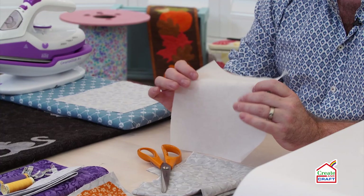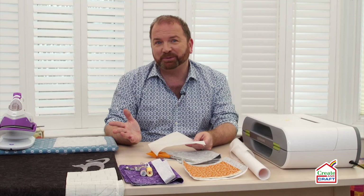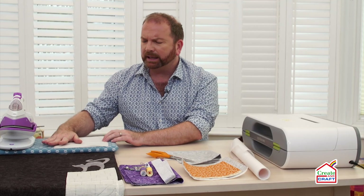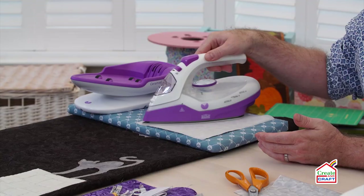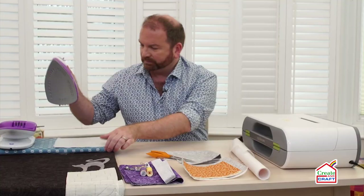Whenever you're using fusible web, you want to fuse the gluey side to the wrong side of your fabric. And that's super important, otherwise your appliqué is going to end up upside down or turned around the wrong way. So we'll put the fusible web onto the wrong side of my chosen fabric. And then because I'm using cotton, I'm going to use a cotton setting on my iron. I'm going to iron that fusible web in place. It does take a few seconds to do this, usually up to about eight. So don't rush this stage.